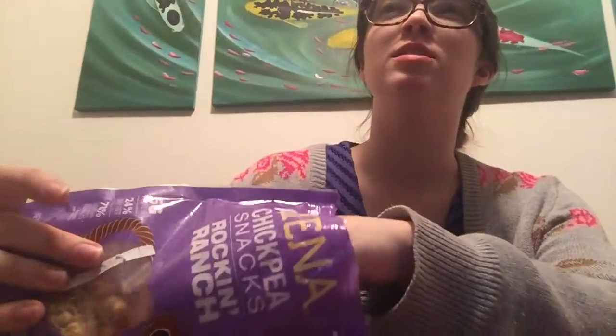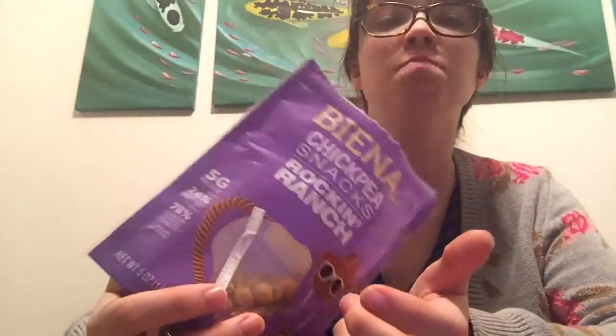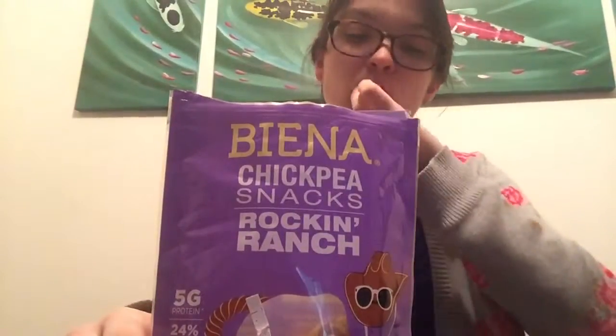Overall, I think they're a really good snack, though. I wish I could remember what they were priced at. I don't know if I'll buy them again — I don't know if I like them that much. I mean, if I'm on the road and I see them I might buy them. They're an average snack. But if you like ranch and you like chickpeas and you want a vegan snack, maybe try these out, because the ranch flavor is pretty spot on.